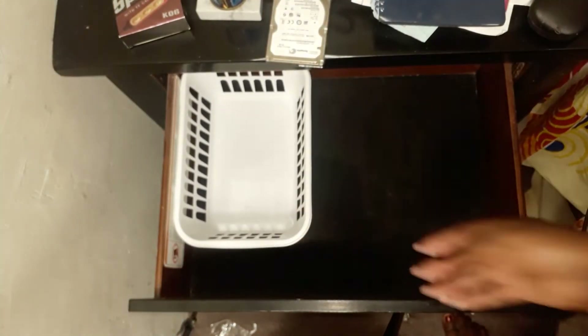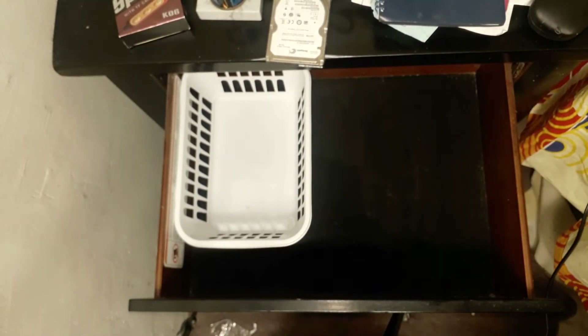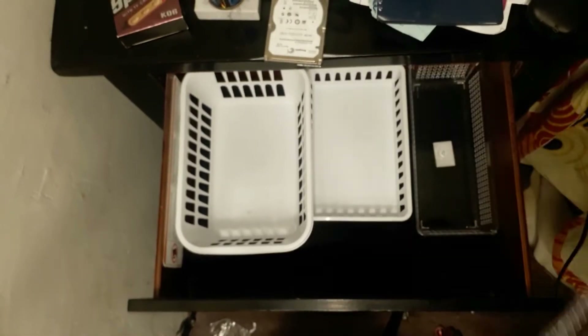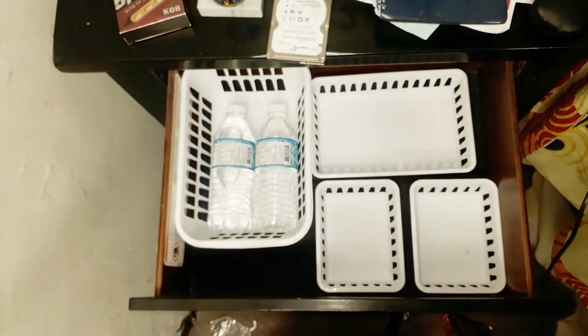Now that my drawers are clean, I'm going to use some organization bins I purchased some time ago. Some I got from Amazon, some from Super Valley Home Center and Hassan. I'm not sure which ones I'll use here, but I'll test them, see where they fit, and just start the organization process. I'll put the links in the description where you can go purchase these organizers.